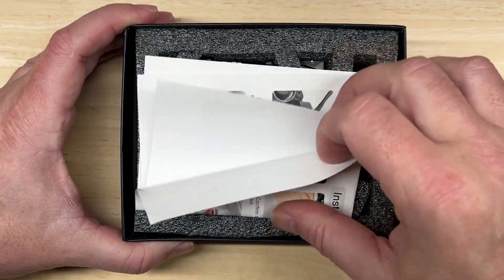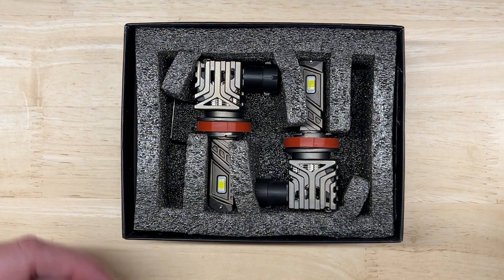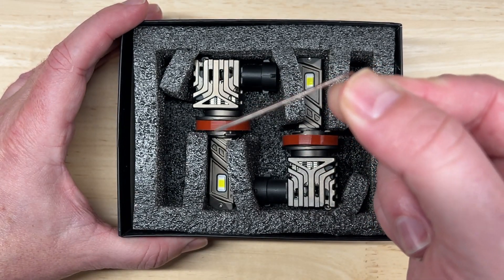Nothing too fancy about this. It's got a basic instruction sheet, but these are plug and play — you just remove your factory halogens and then install these. It does come with a little tiny allen wrench for the adjustable collar that I'll talk about in a minute.